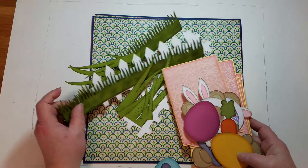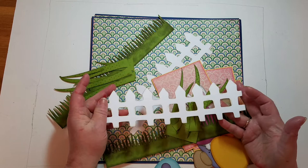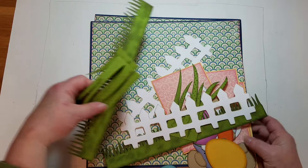The short grass is from Little Scraps of Heaven Designs, the tall grass from Cuddly Cute Designs, the fence is from the Cricket cartridge — or Paper Dolls Dress Up, excuse me — and paper is all from my stash.